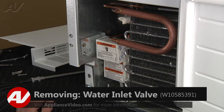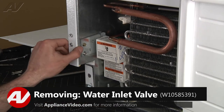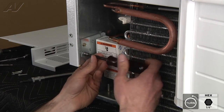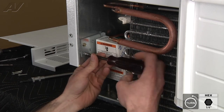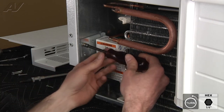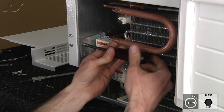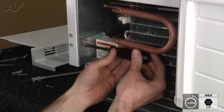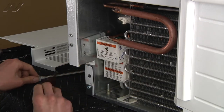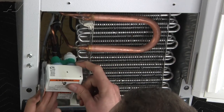Now with your front panel removed, you've got access to your water valve. We've got to remove the two quarter inch screws holding the valve bracket in place. Once the screws are removed, you can drop the valve down.